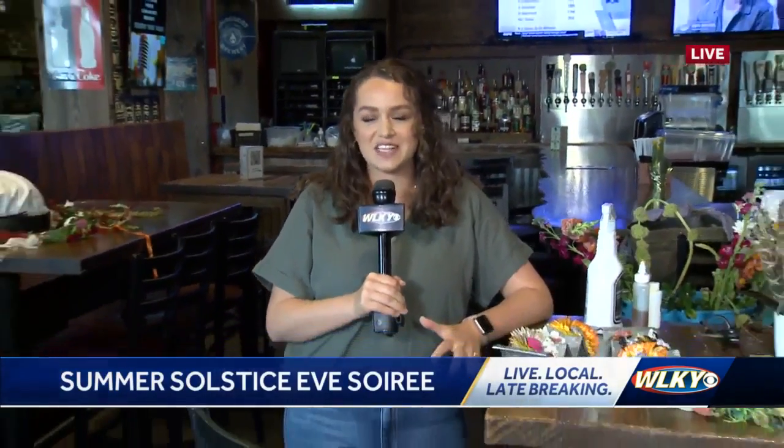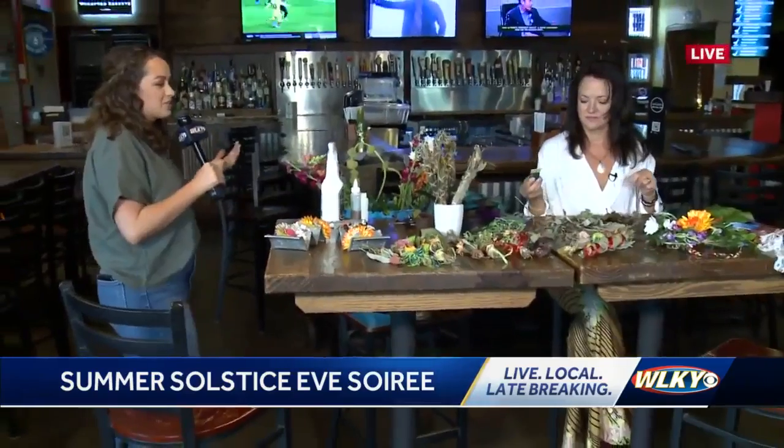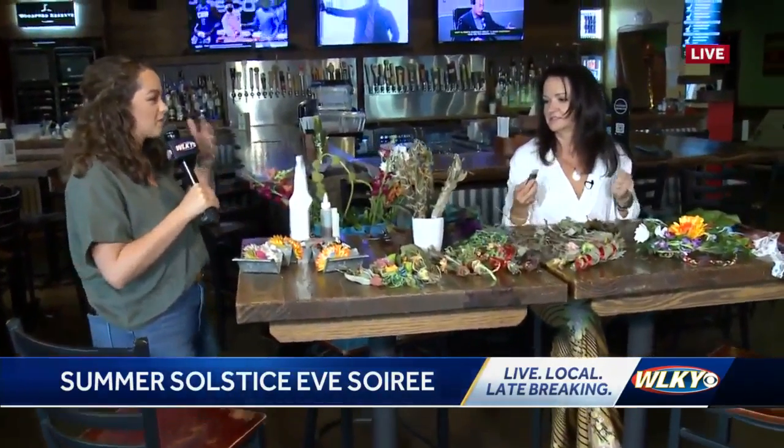With more on the summer solstice soiree - not easy to say, but it is easy to celebrate here at Street Grub and Hops. We are talking about an event that's happening this Saturday, celebrating the longest day of the year, which is the following day. Not only food and live music, but also some wearable art. We've got Kelly here with Puro Seasons, and she's showing us how to make some of this stuff.